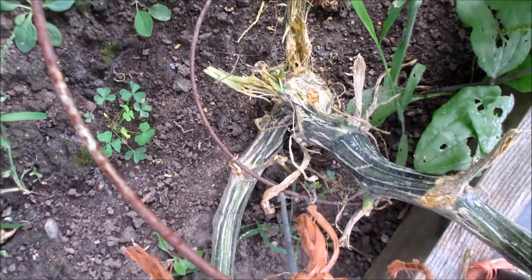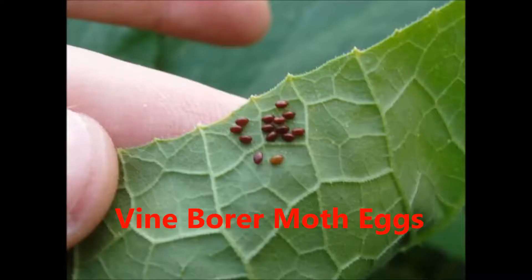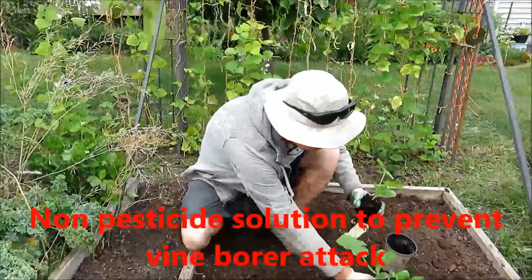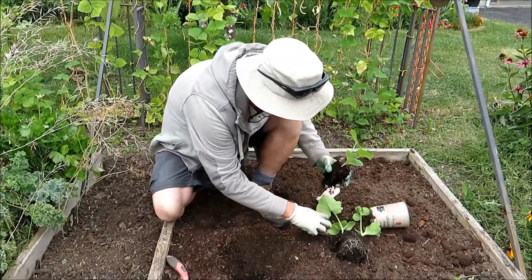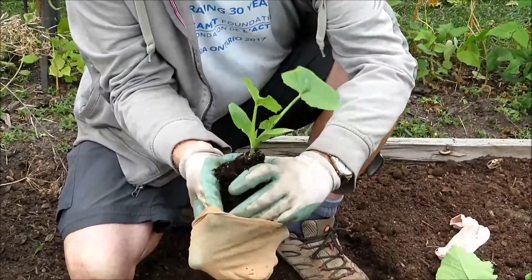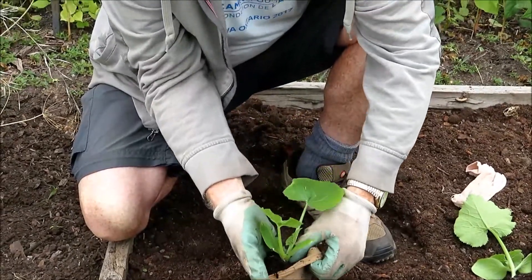These are vine borer moths that emerged in the soil in summer. These are the eggs of the vine borer — there's a grub inside the vine and you can see the chaff where it dug a hole. There were three ways to combat vine borers. For a small-scale garden like ours, you can set up a physical barrier: when you are transplanting your seedlings, you put the roots into a nylon sock.